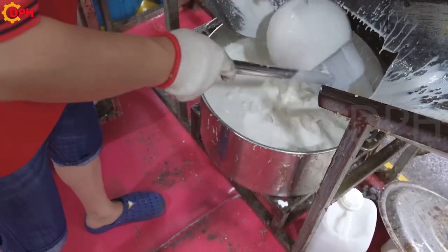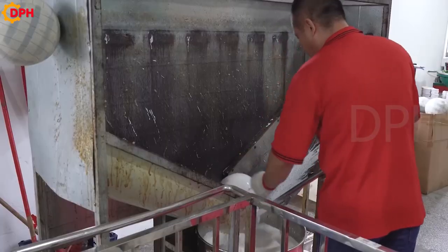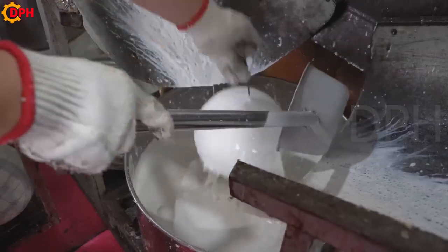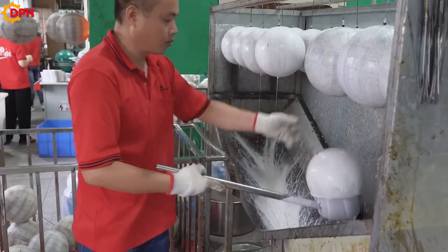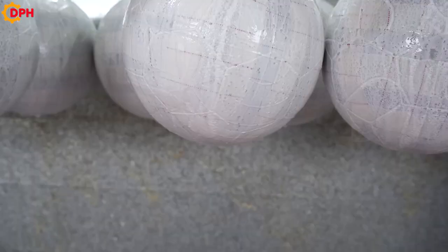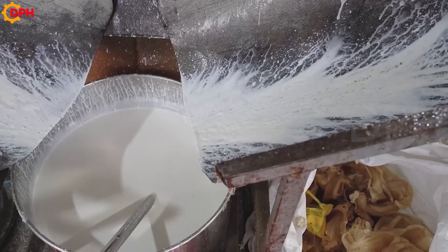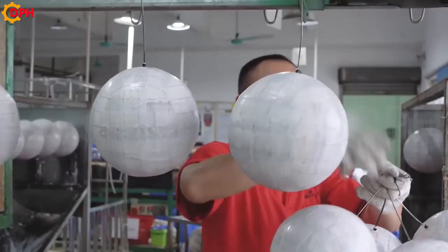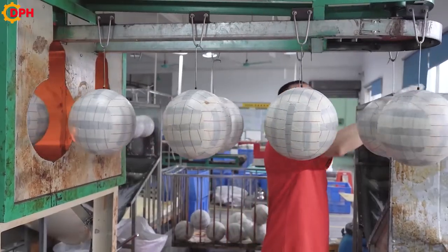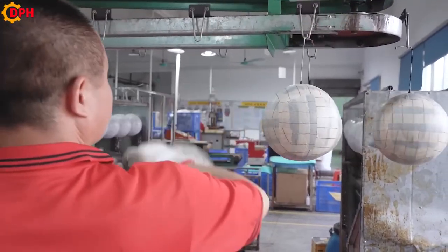The first step in the process is the production of the ball billet. This stage is done manually, requiring quick, skillful hands of the craftsman. The round mould will be coated with a layer of white solution and then hung on a rack to reduce water before being dried. An infrared preformed dryer is installed on an automatic system with a high-power thermal device, which easily dries a large number of ball workpieces.